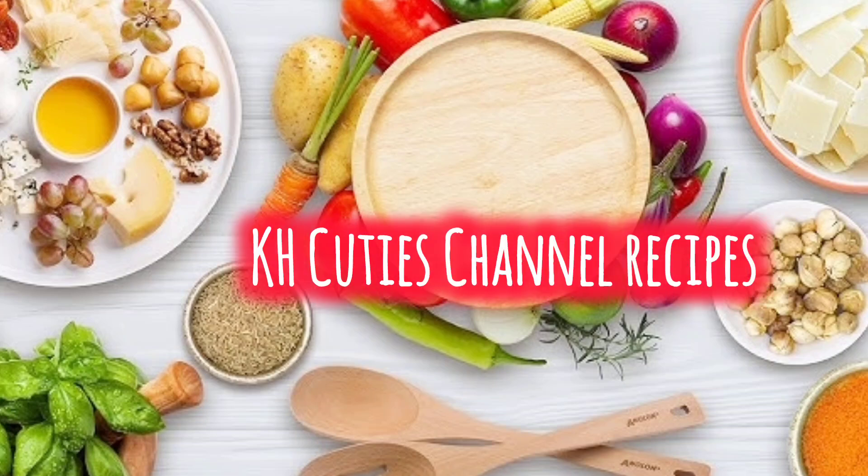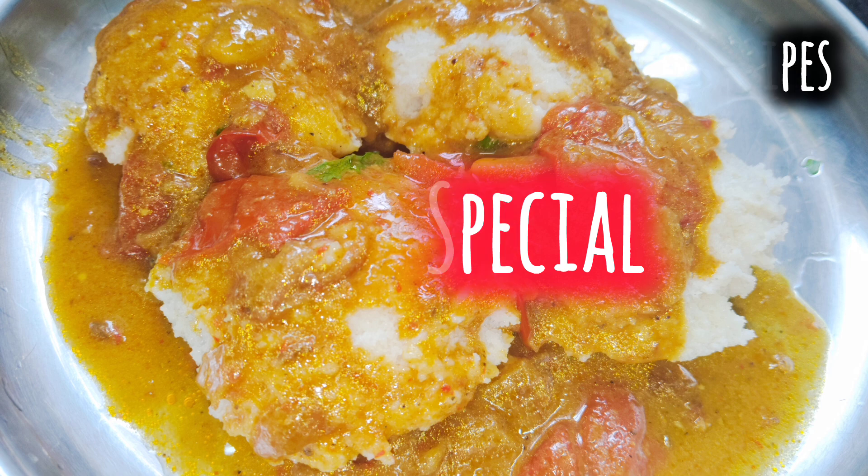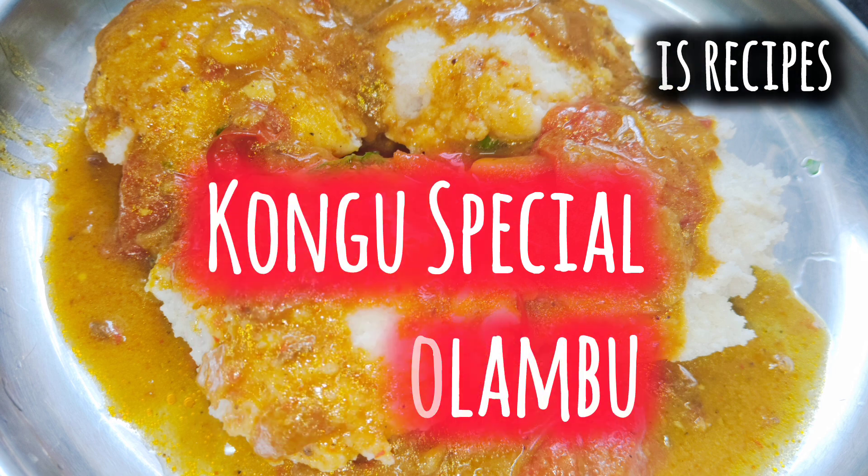Hi friends, Nalakshmi. Welcome back to my channel. Today we have an idli soup recipe. It's a special idli soup recipe.